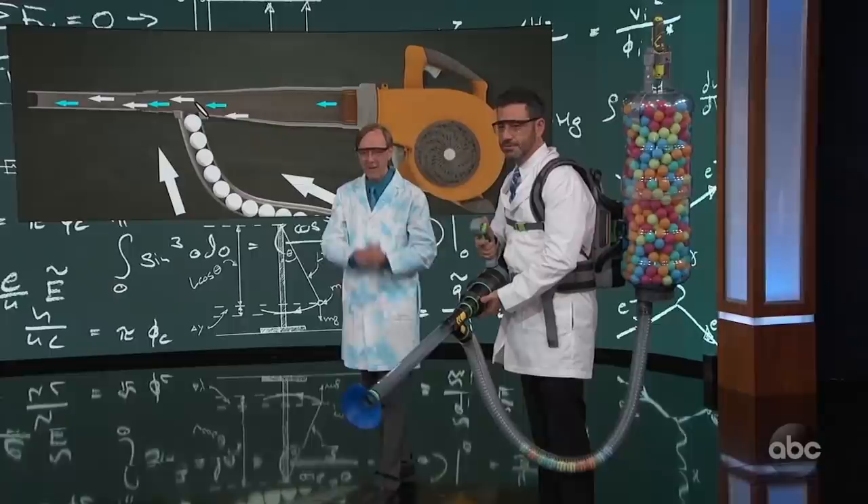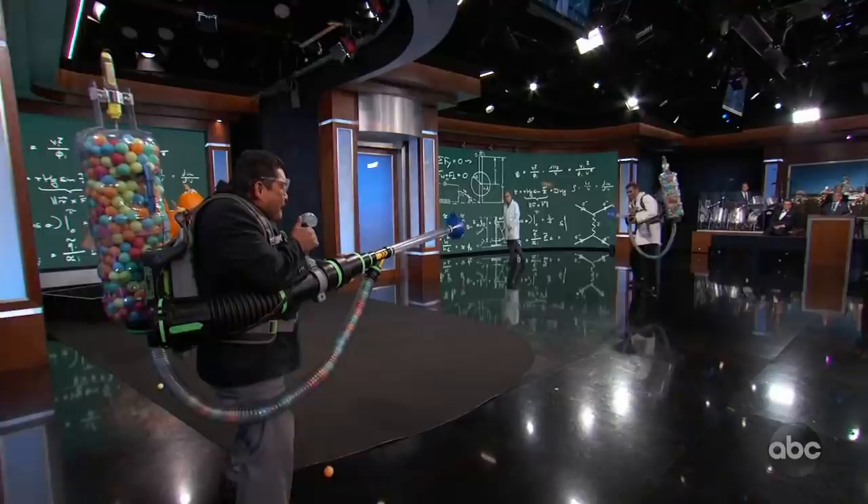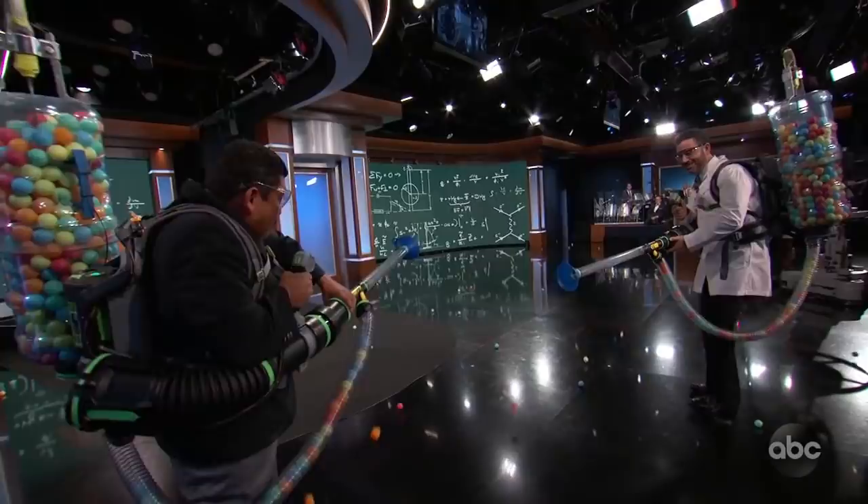All right, let's fire this. Sounds good? Yeah, let's get it going. All right, here we go. Oh no! Oh no! Yes! Yes! That's right!